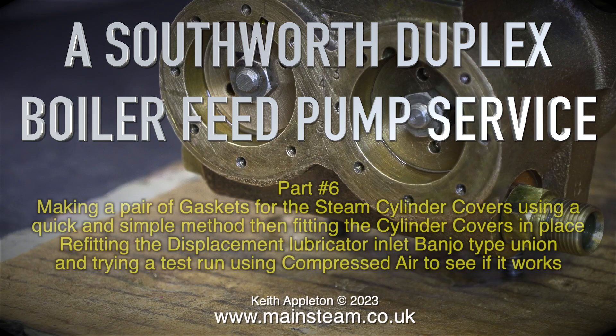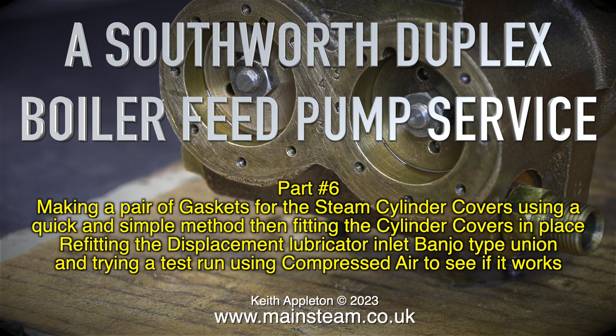A Southworth duplex boiler feed pump service, part 6. Making a pair of gaskets for the steam cylinder covers using a quick and simple method, then fitting the cylinder covers in place. Refitting the displacement lubricator inlet banjo type union and trying a test run using compressed air to see if it works.